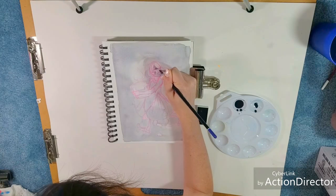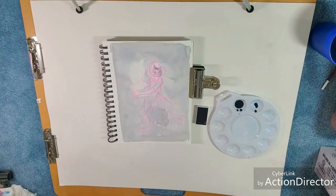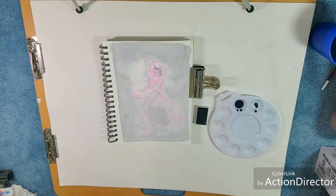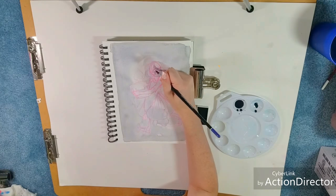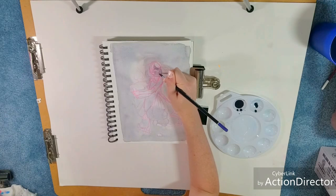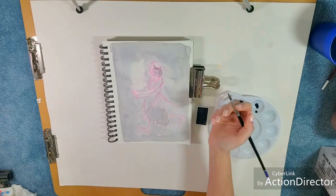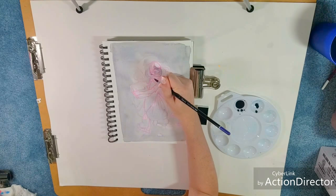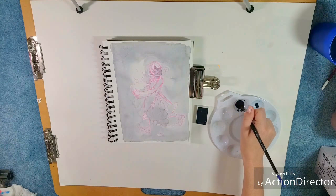Watercolor tends to dry lighter than it goes down, so this is going to dry to about this color. It's a little bit scary because it seems so dark, but we also have to keep in mind that we can develop other colors to be even darker, and that's going to provide contrast — making these colors seem lighter than they actually are.